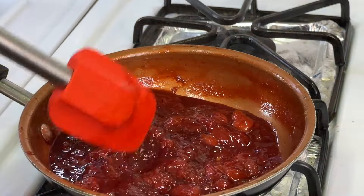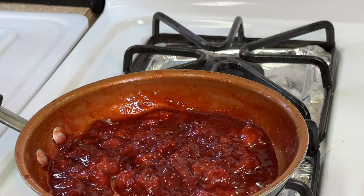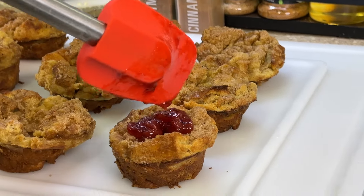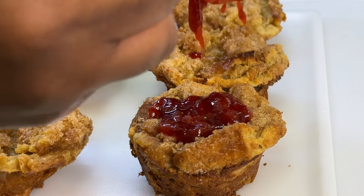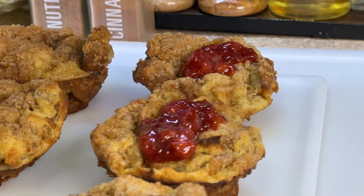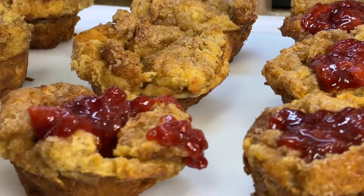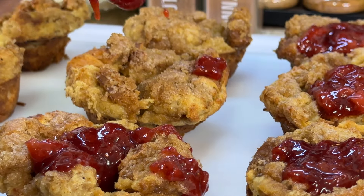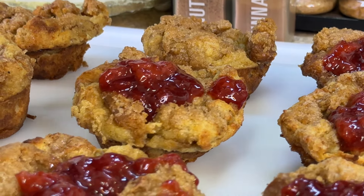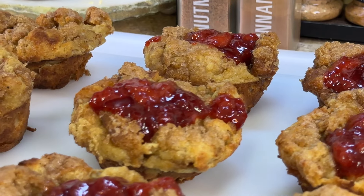After about 15 to 20 minutes on medium heat, as you can see our strawberry compote has definitely thickened up — this is exactly what we need. Let's have some fun! We're gonna take our strawberry compote and just add it to the top of every French toast muffin. My mouth is salivating, it's hard to talk right now! If you want your compote to have more of a drizzle effect, don't boil it until it thickens as much as I did — cut the stove off at a quicker time.